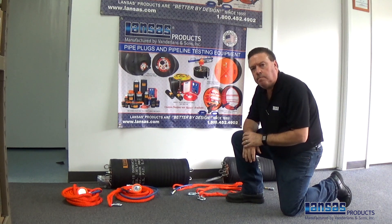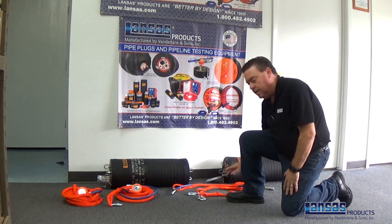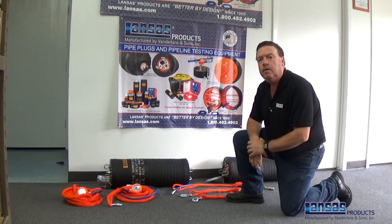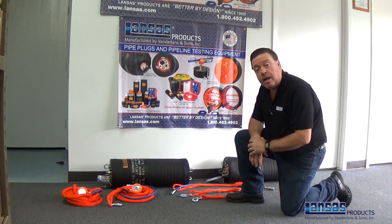When you're doing double plugging as well, the one thing you also need to know is when you hook up the plugs, have them tethered together to make sure if one plug tries to lose air, it's not going to go down the line — you'll at least have it tethered to hold it into position.